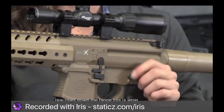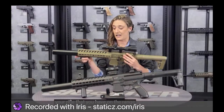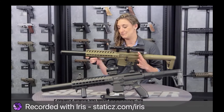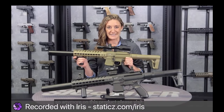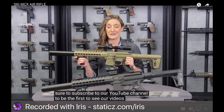A lot of cool features on this gun replicate your rifle that you'd have on the range — great for training and fantastic for fun in the backyard. For more on this product, please visit our website at sigsauer.com, and be sure to subscribe to our YouTube channel to be the first to see our videos.